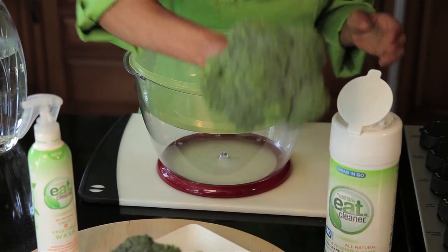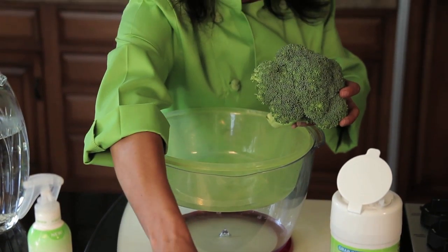And today I'm going to show you how to clean broccoli in a colander. This is maybe one of my favorite things to do, which I know sounds crazy, but it's kind of like a magic trick.